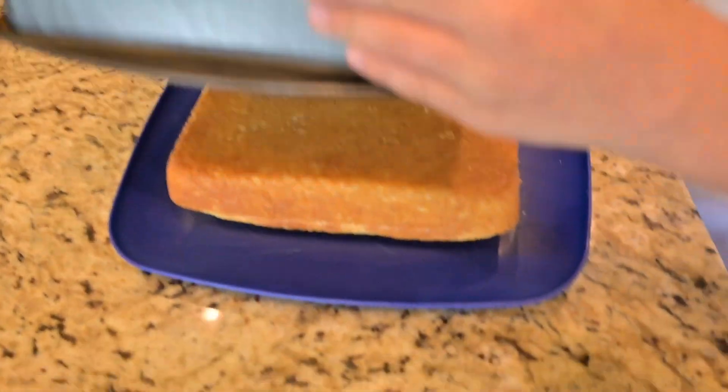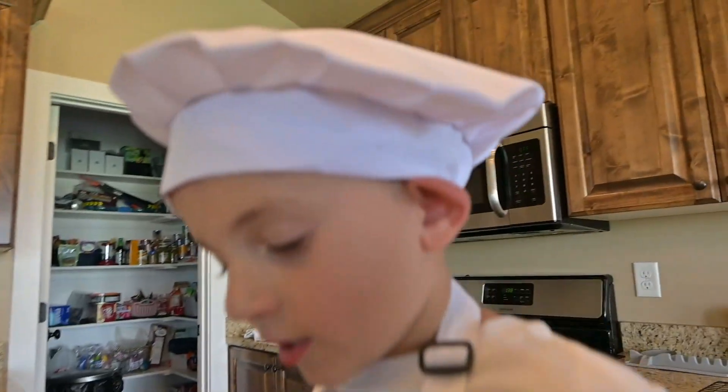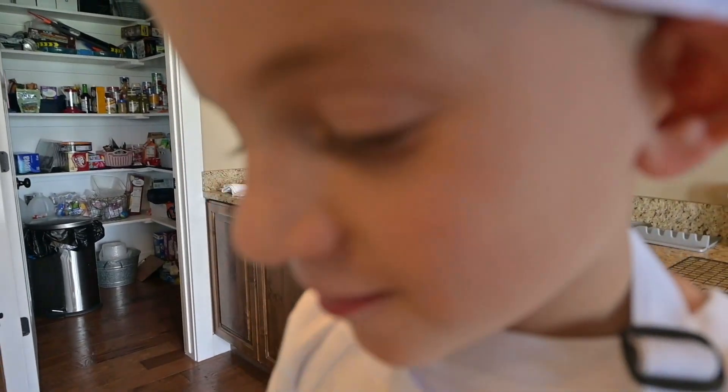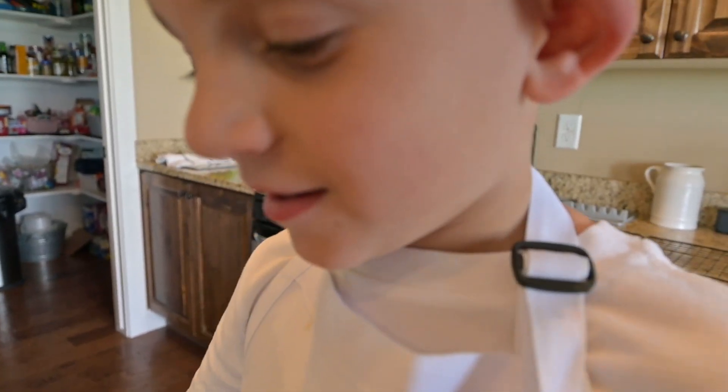Oh, I did it! Yes! Oh, there's our cake. He seemed kind of surprised for being a chef that made it. Yeah!